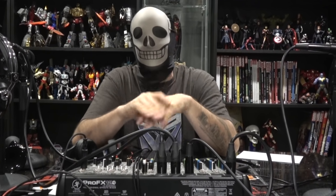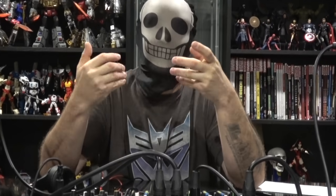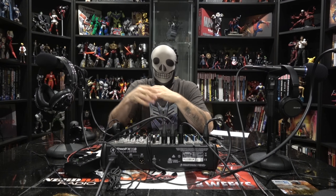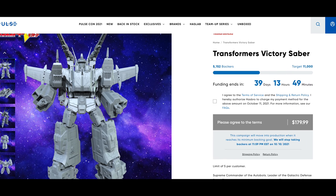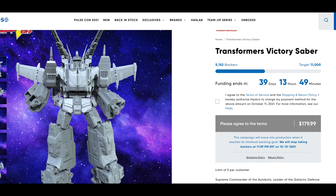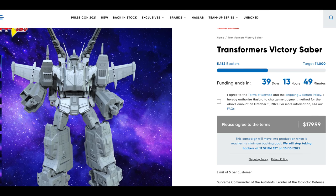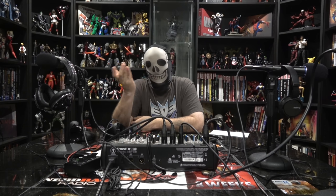I'll go out on a limb and say there's not a universe where that Unicron didn't get funded, but they had to shake a few trees to make it happen. Now when they re-approach Transformers for a crowdfunding project, they're sitting there thinking — maybe we don't shoot that high again, maybe we do something a little lower. But this thing is almost halfway there already and it's going to get funded. Maybe under $200, or $150 to $250, is the sweet spot for this main line.